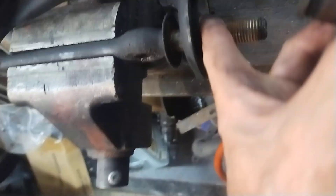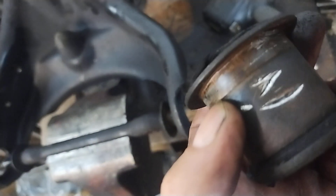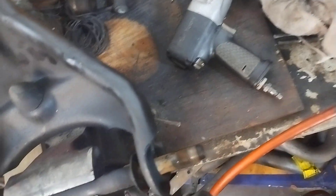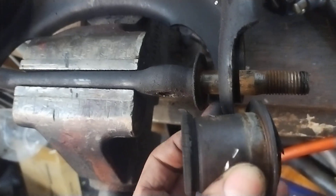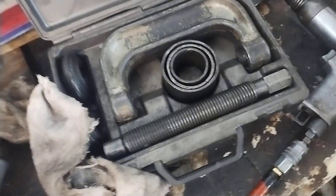Make sure before you try to put any of this back together that it's super clean, because all the little debris in there is just going to hang it up when you're trying to press it in. There's a little lip right there — see that? You want it flush. This outer lip — make sure that's flush all the way. It ain't easy to do even with this tool.